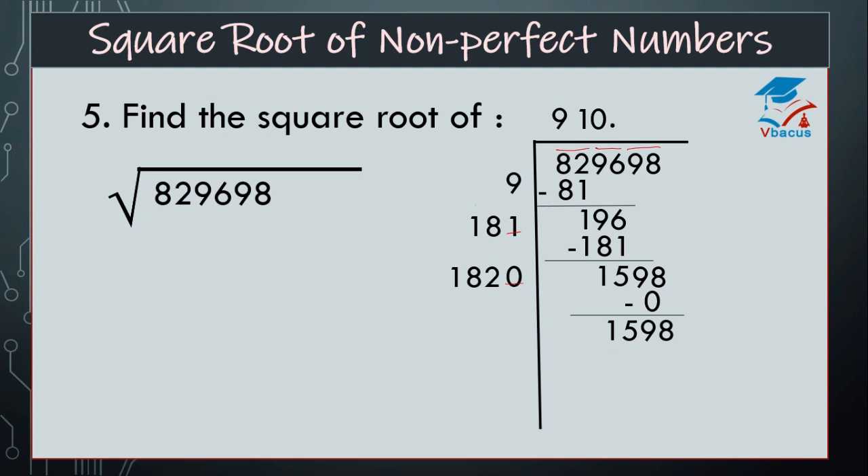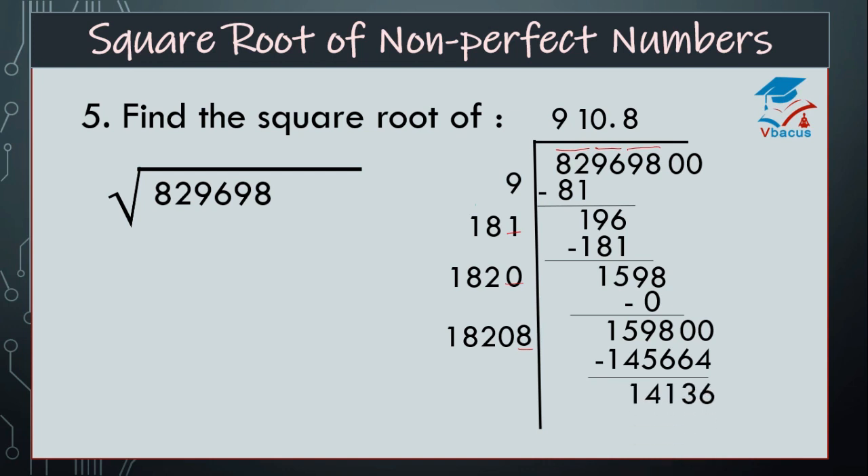So there is no further digit, insert decimal. Insert pair of 0s. Then 182: 1,820 plus 0 is equal to 1,820, and space is there. By which number will it go? It will go 8 times. So multiply 18,208 by 8, it will become 1,45,664. Find the difference: 14,136. Insert 0s and add 8 to 18,208, that will become 18,216. There is a space — how many times will it go? It will go 7 times. So multiply 1,82,167 by 7, that is 12,75,169.